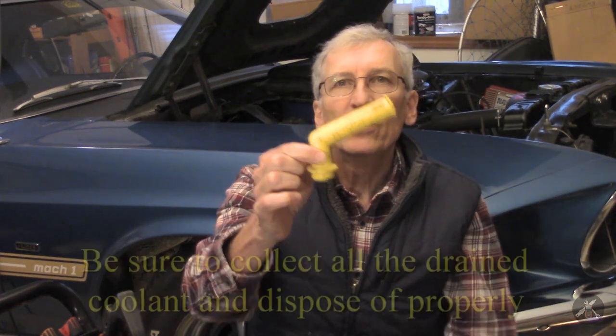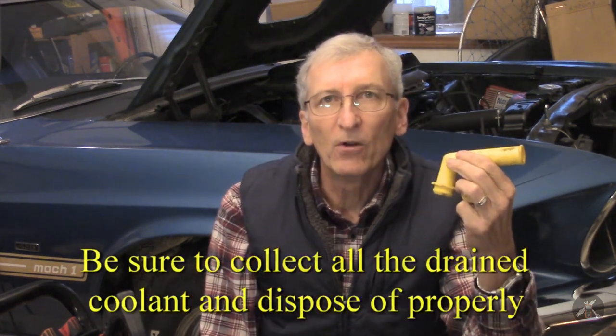I want to talk about flush and cooling systems today. The standard method for many of us over the years for flushing our cooling systems has been to get one of the flush and fill kits that puts a T into one of the heater hoses, and you pop one of these little guys into the radiator so that it can spill out. You hook your garden hose up to the T, flush it out, get it good and clean, open up your radiator drain and drain out as much water as you can, then fill it up with coolant and go on until the next time.